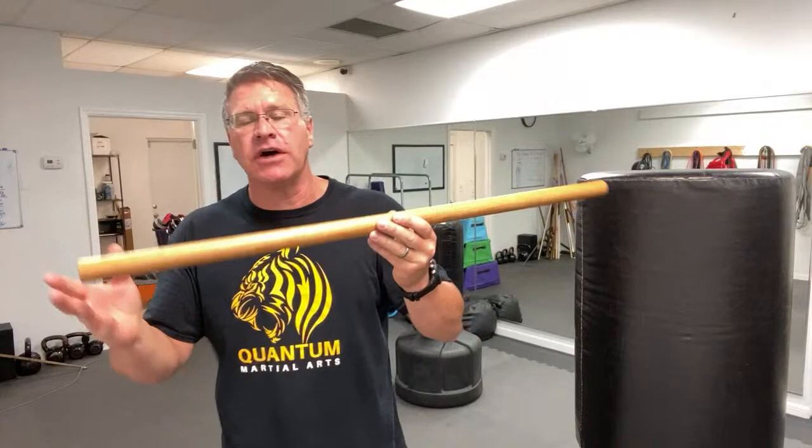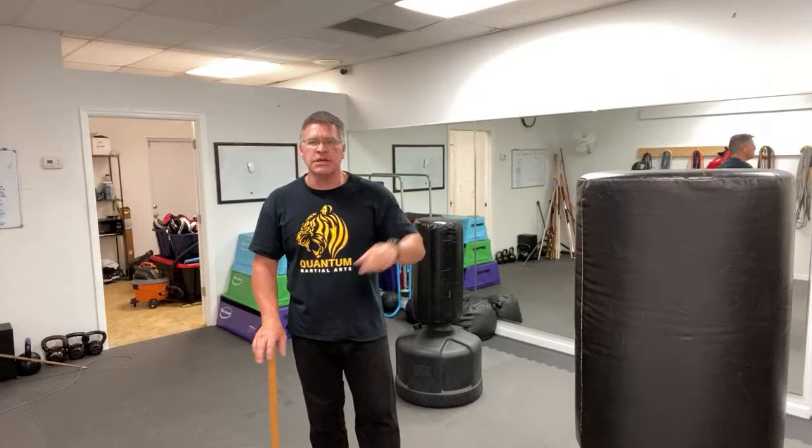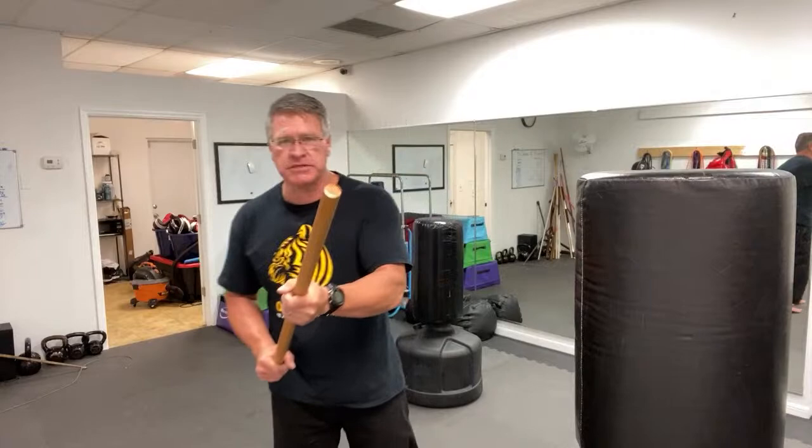I want to show you how to use it for self-defense. There are three ways that you're going to take this into a protecting position — a guarding position — where you put the stick between you and the threat.